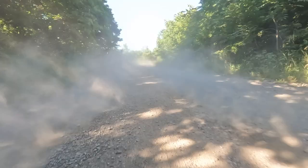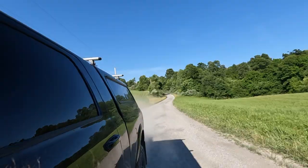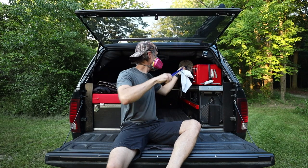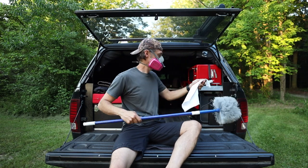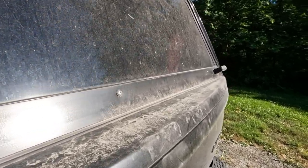When the dust settles, you don't want it to be inside your truck cap camper. So how do we expel those little demon particles of dust? Today we are going to take a look at a few of the ways I keep my truck cap camper clean as a whistle. First, let's take a look at all the areas dust can find its way in.